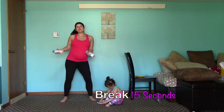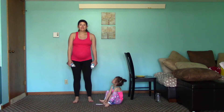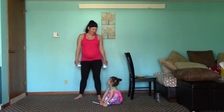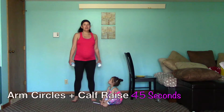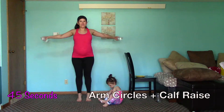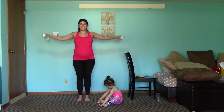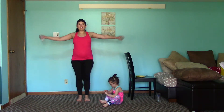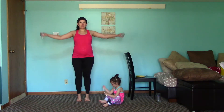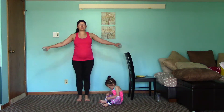We have our last move for this section — we're going to do those arm circles with a calf raise. Raise it up high and lower with control. We'll switch our arm circles in one moment. Two seconds — and switch directions.